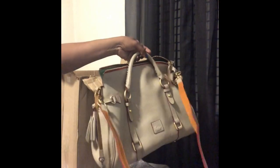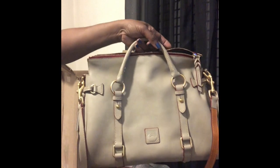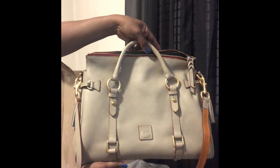She did put the dust bag in here. The dust bag doesn't look like it's ever been used, and here's the strap — doesn't look like it's ever been used either. This is my unboxing of the Dooney & Bourke medium Florentine leather satchel in the color light taupe.